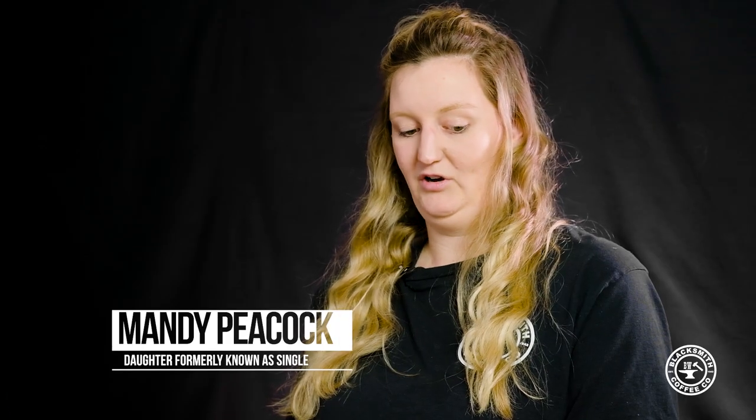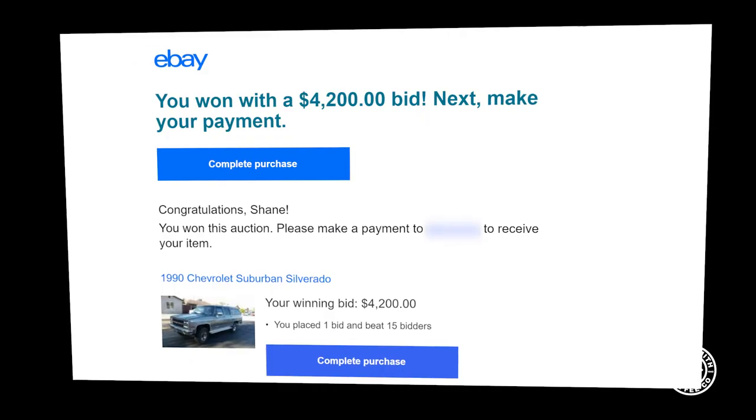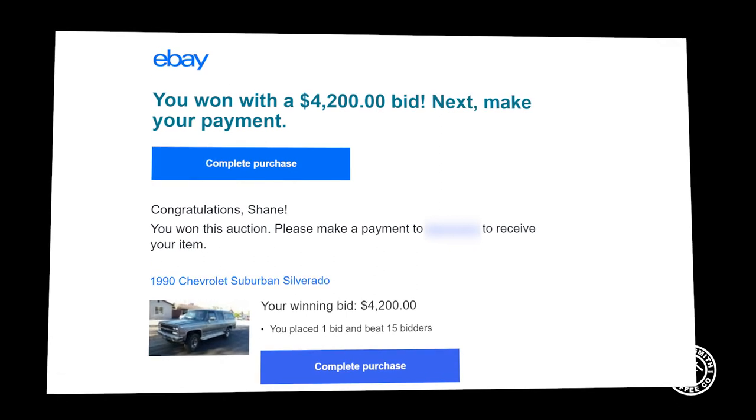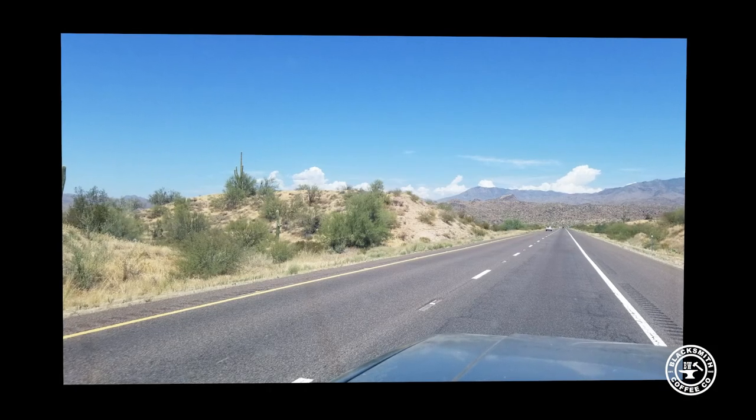We went on the hunt looking for one and didn't really find anything decent enough in the right ballpark. So we let it die down, and then one day he found one on eBay. He found it in Arizona, flew out there, and drove it to Denver. It didn't give him too many issues.